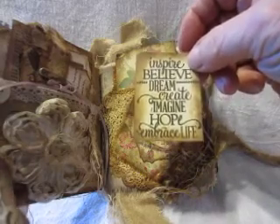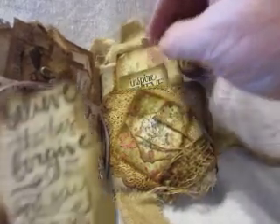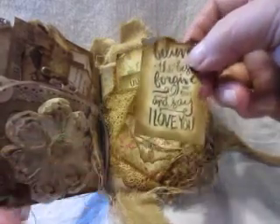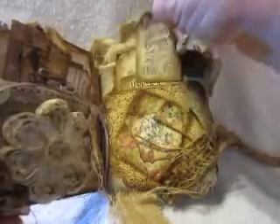Inspire, believe, dream, create, imagine, hope, and embrace life. Believe the best, forgive the rest, and say I love you. It's got the little chicken on the back there.